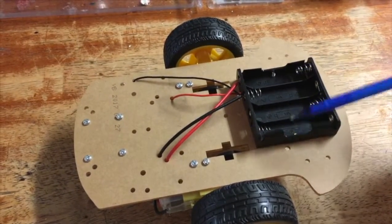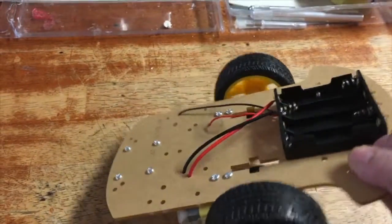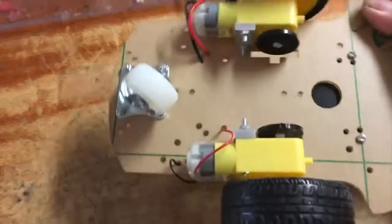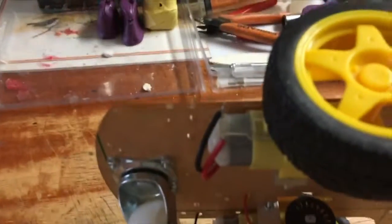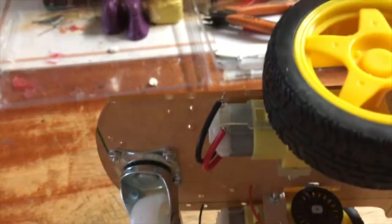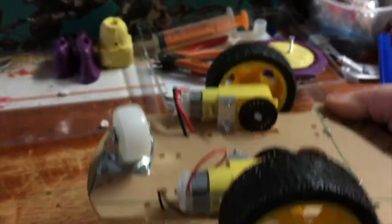Just put your AA batteries in and I'll show you the other side. See how the wires hook up — they've got both sides right there.